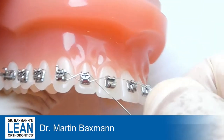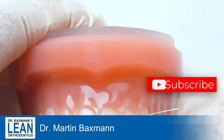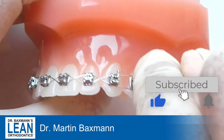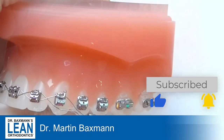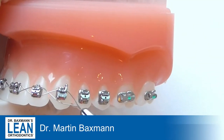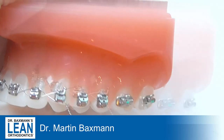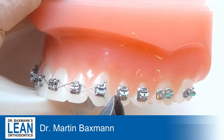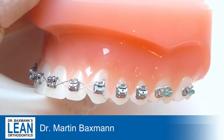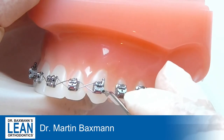What you do is start at one tooth and go up and down like this, up and down again. Then when you've tied all the teeth together that you want to tie, grab your needle holder, twist it, twist it, twist it, and then cut it off. When you cut it off, leave about three millimeters, because then it will be much easier to tuck it underneath the wire with your tucker.